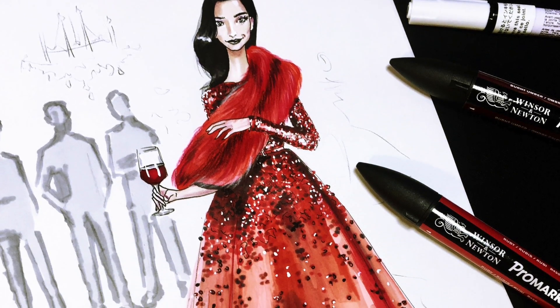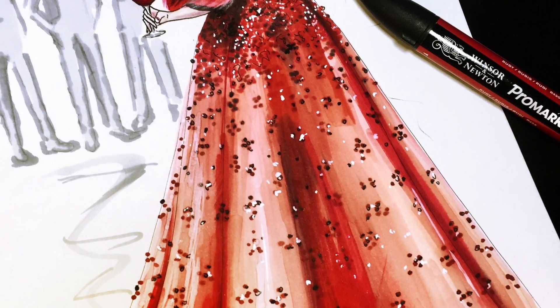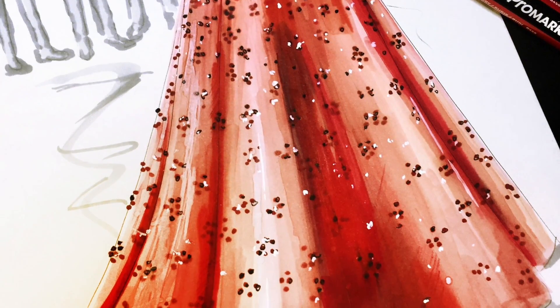Hi everyone, it's ZepSketcher fashion drawing tutorials and in this lesson we're going to learn how to draw this dress from Elisa Fall 2014 couture collection.